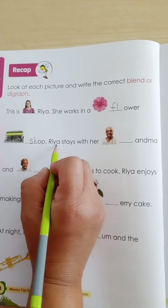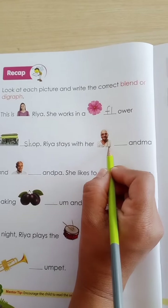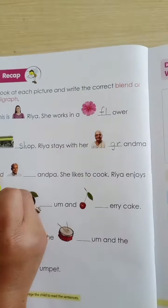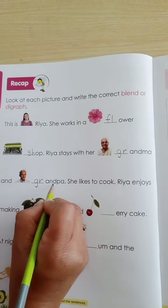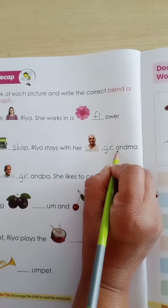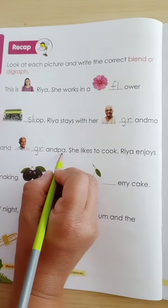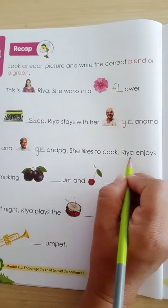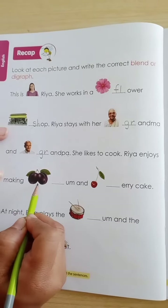Ria stays with her dadi — grandma and grandpa. We will write 'grand' — G-R-A-N-D — grandpa, and G-R-A-N-D — grandma. And grandpa. She likes to cook — Ria enjoys making — which picture is this?